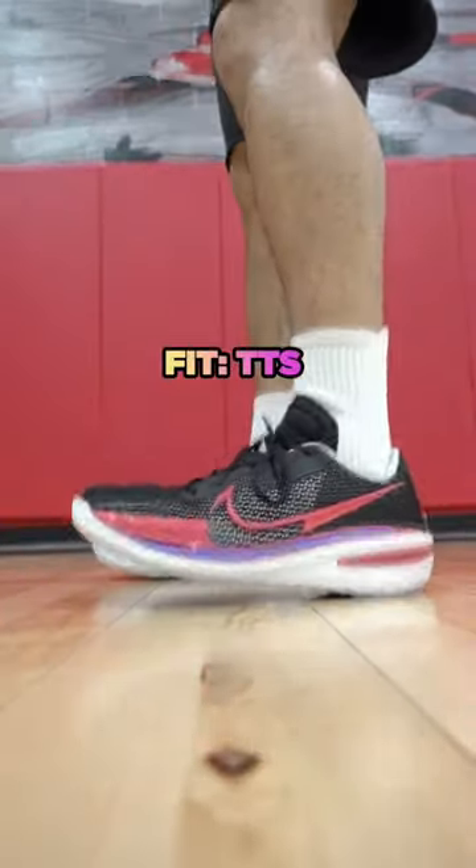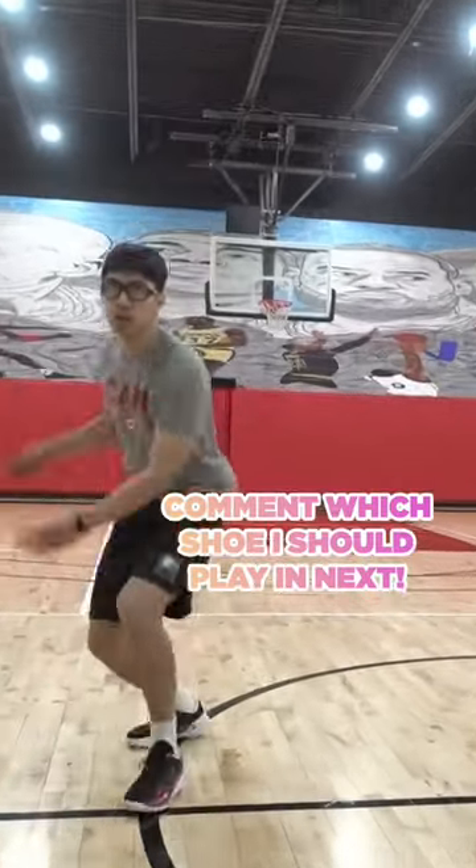Finally, for fit, go true to size. But overall, this is one of my favorite hoop shoes of all time.